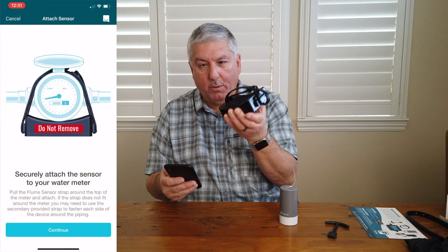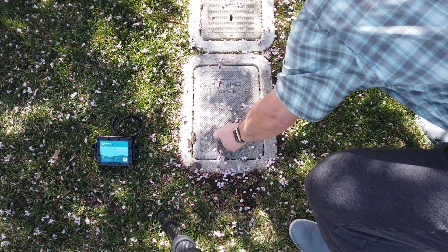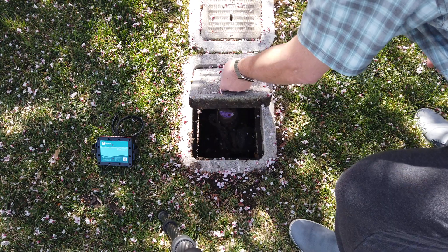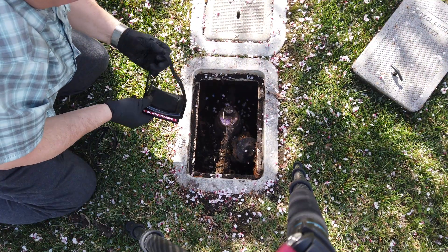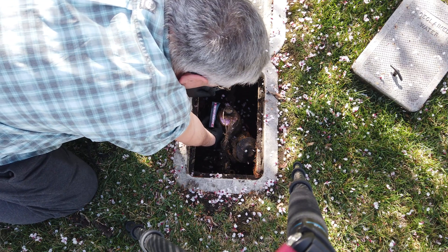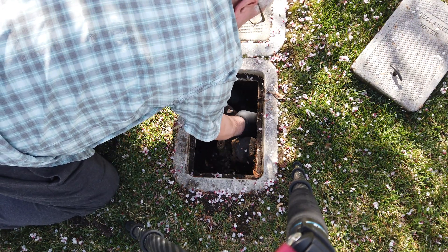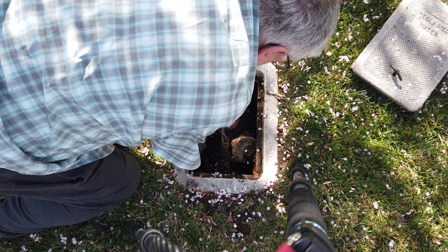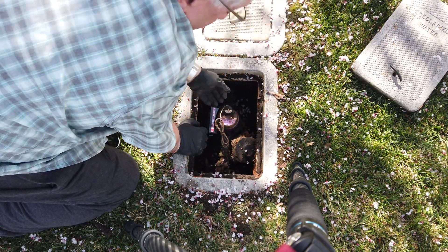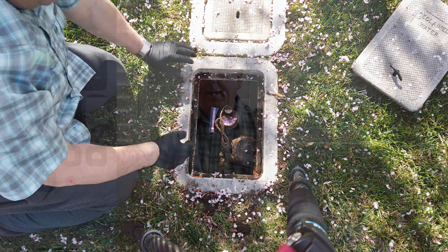Now it's time to hook it up to the meter. We're going to go outside, put on our rubber gloves, open up the box and attach it. I had to struggle a bit to get those rubber straps on — I think if they'd made the straps just a little longer it would have been more convenient. I had a lot of trouble holding both and stretching while bent over. But at the end it's strapped on nice and simple, and the hold seems very secure.